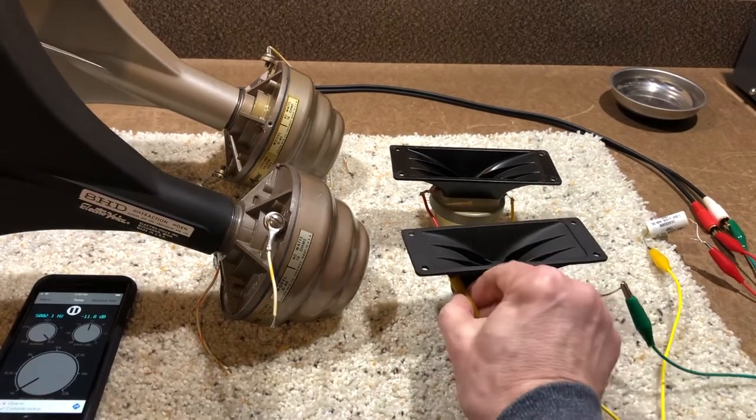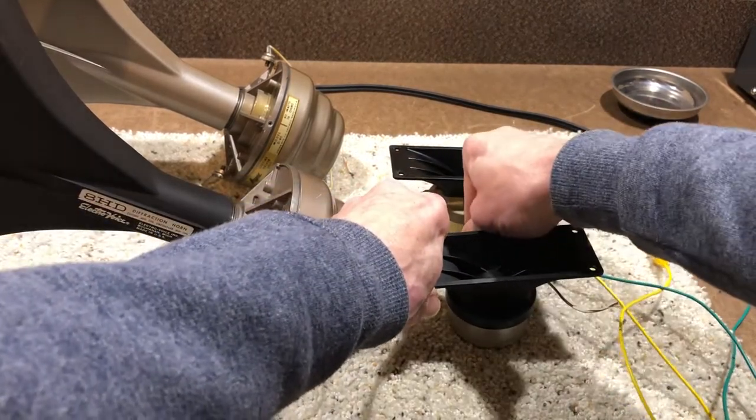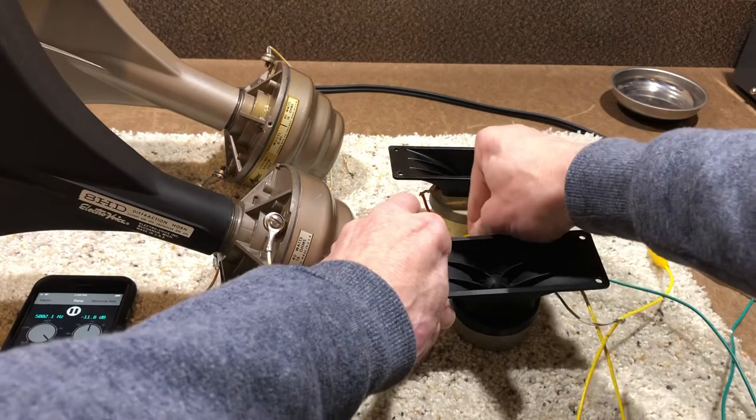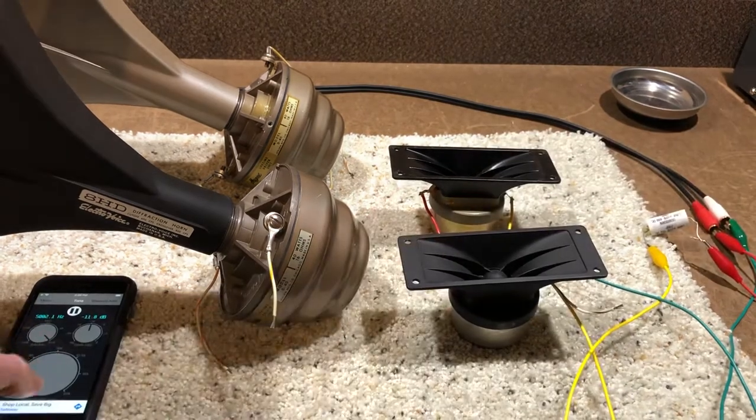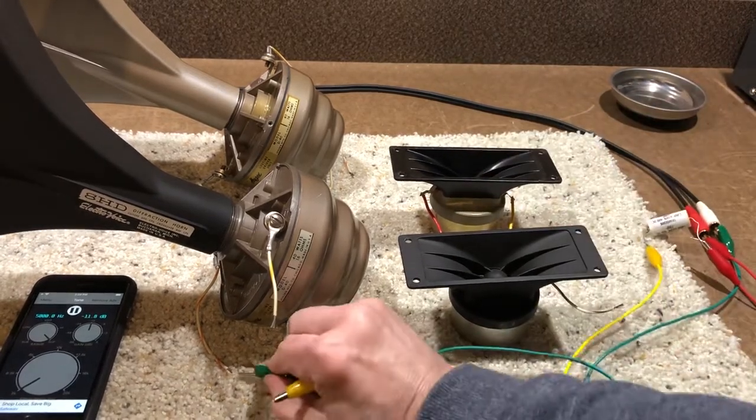That one's working. It's working just fine. Switch over to the horn.